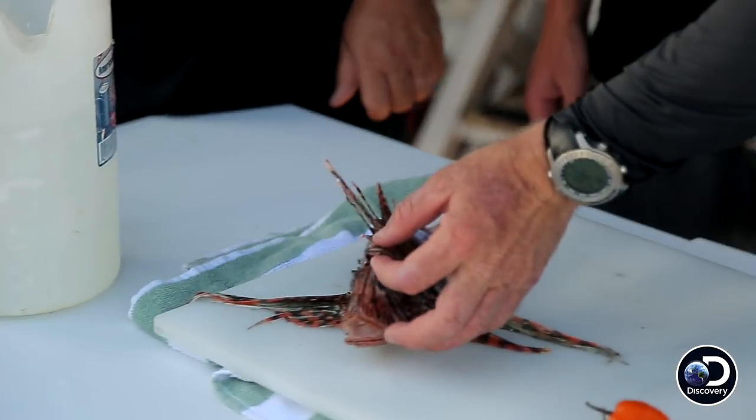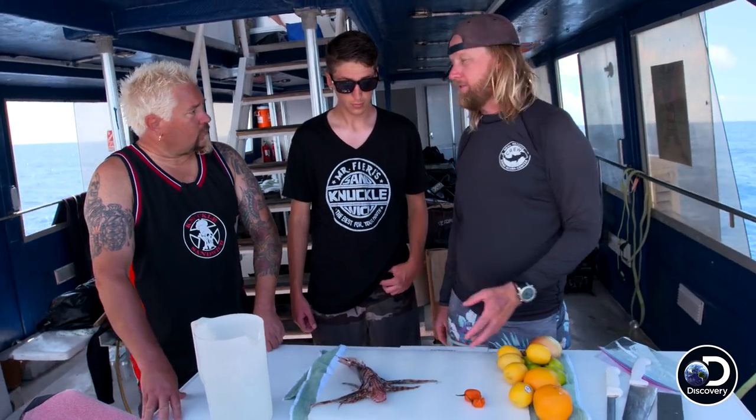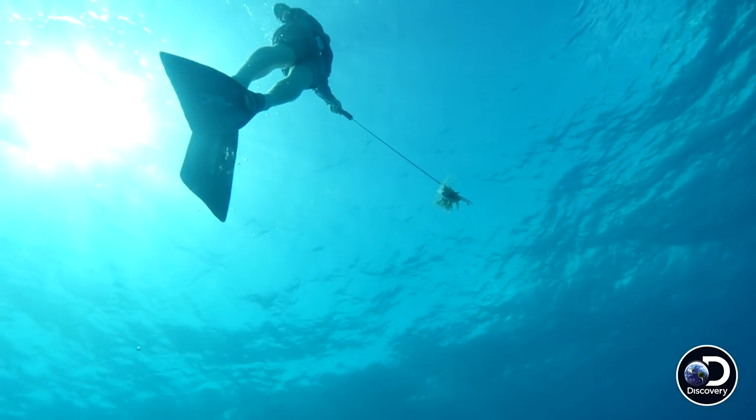You do not want to touch these spikes of the lionfish. This is a highly venomous fish. It's also invasive — it's a plague on the reefs in the Bahamas. It eats all the small fish here. The only way you can really harvest it is manually spearing them one at a time.